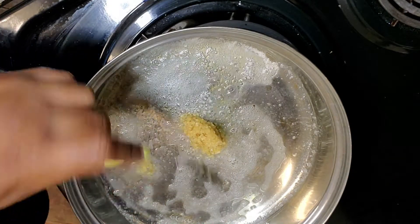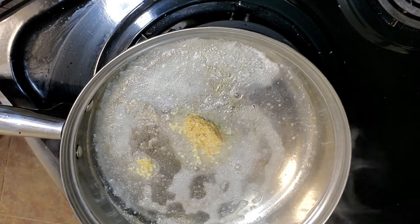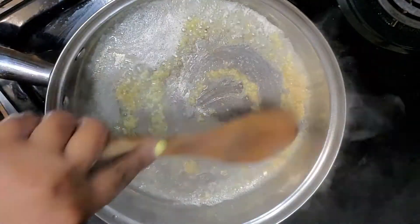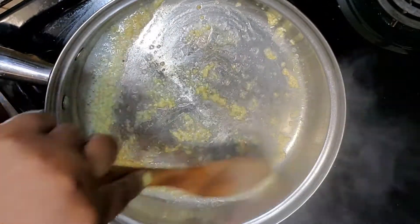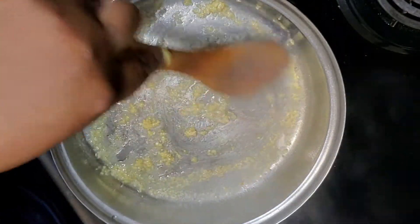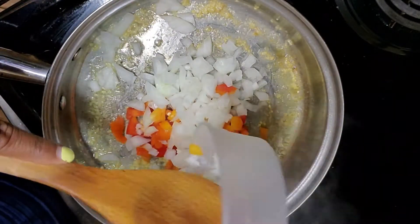Next, I am going in with minced garlic. If you have fresh garlic, absolutely use fresh garlic. Fresh ingredients are always best and they make your food taste better. But I'm using what I have in my pantry, so I'm going in with minced garlic.